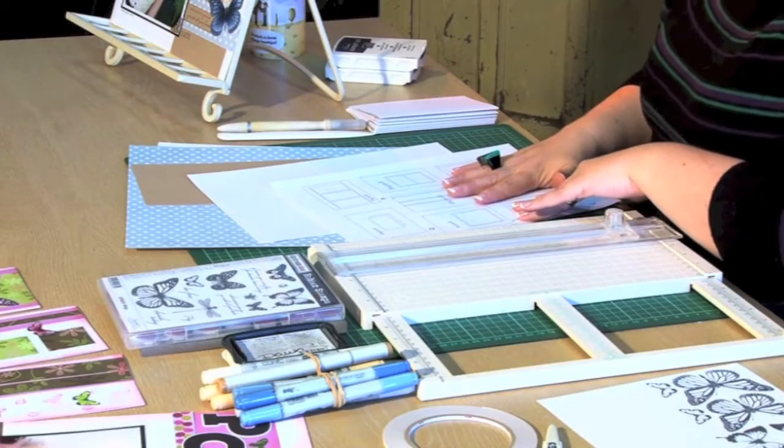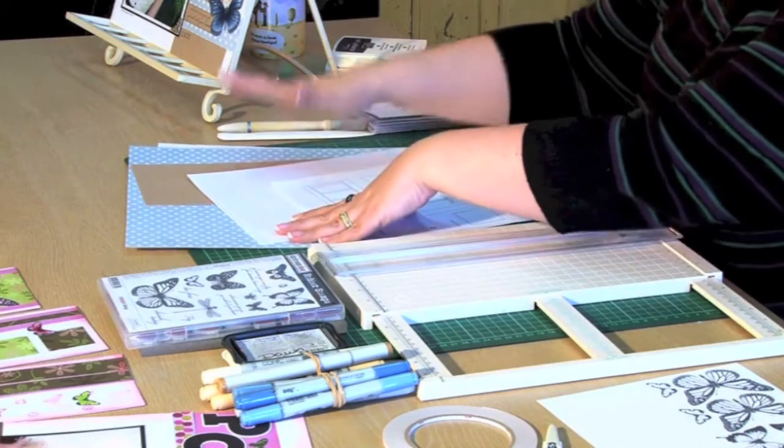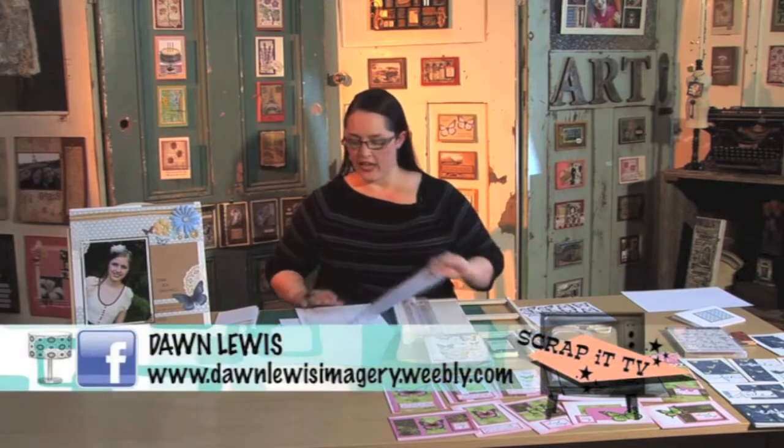Here are the ingredients we're using today. I'm using what's called a one sheet wonder where we're going to take one sheet of pattern paper, one sheet of cardstock, put them on some card bases, and make ourselves a beautiful layout and eight cards to go with it. I'm using templates today and if you would like to have these templates, you can download them at my website — and it's free because we're on a budget.